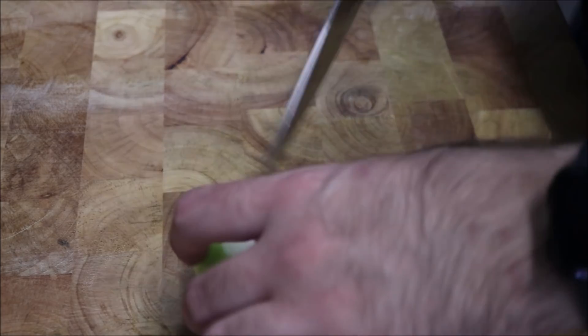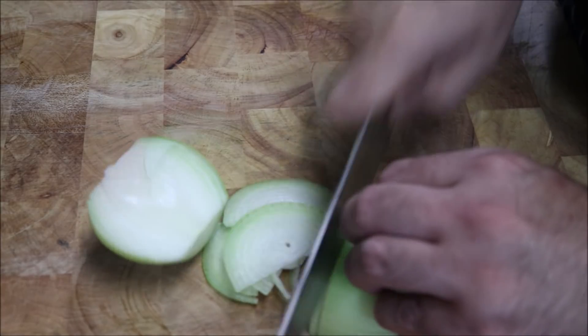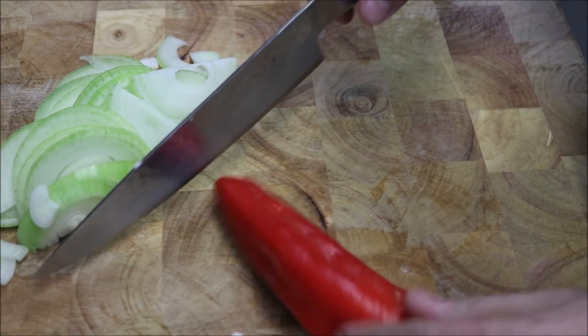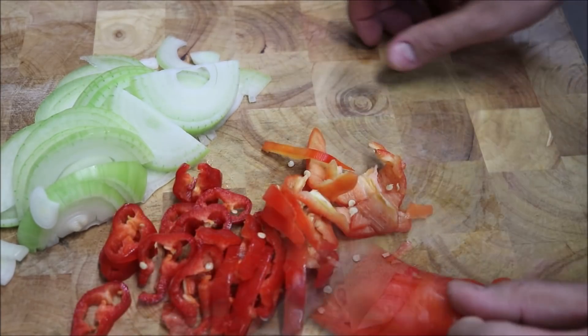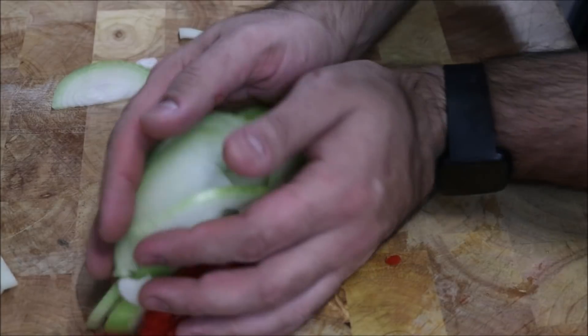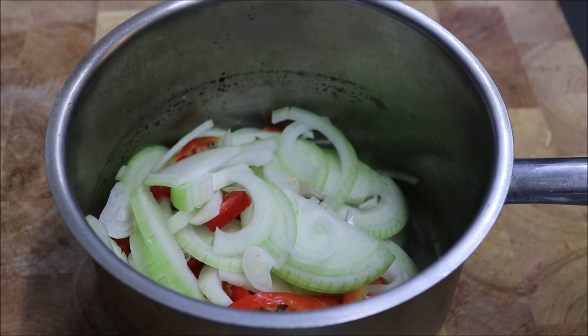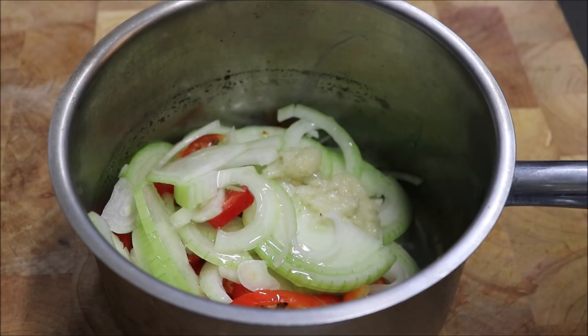Now we're going to make our sauce component. Bring across one brown onion and thinly slice it. Next, take one red capsicum, cut off the stem, and thinly slice it just like the onion. Put all of this straight into a small saucepan, add about 2 tablespoons of olive oil and about 3 crushed garlic cloves, and take this to the stove.